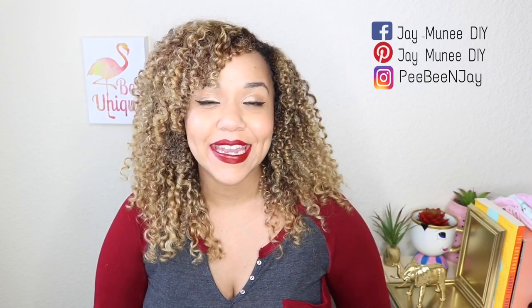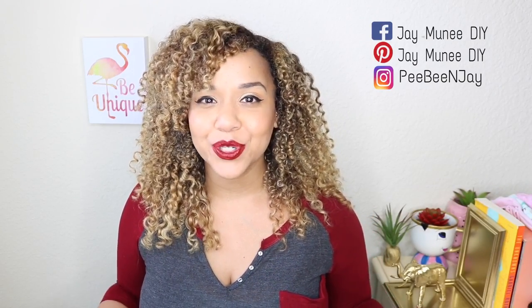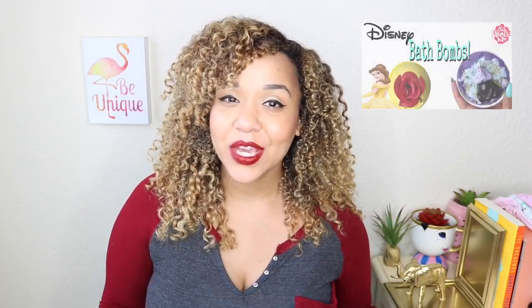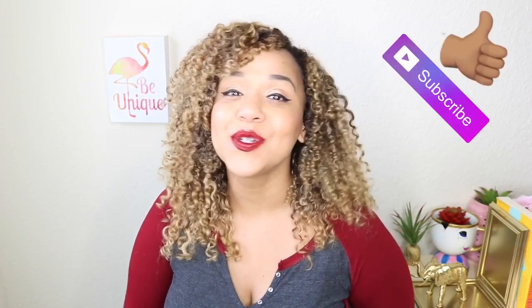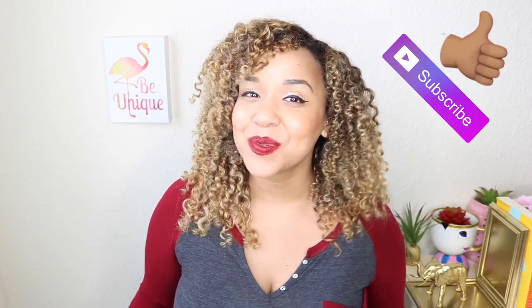Hey guys, thank you so much for tuning in! Today's video is another Dollar Tree bath bomb video. Last week we made Disney inspired ones, and this week we're making Teenage Mutant Ninja Turtles. Everything to make these is at Dollar Tree except for the citric acid, which is only three dollars at Walmart. If you find these videos helpful, please give me a thumbs up and subscribe if you haven't!